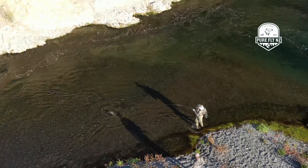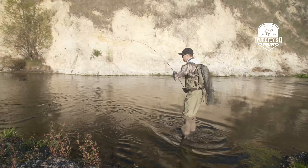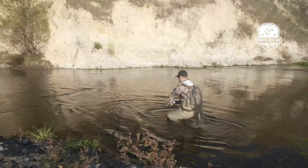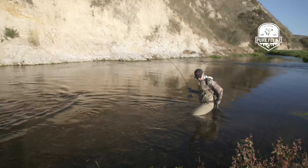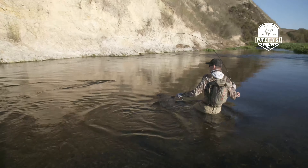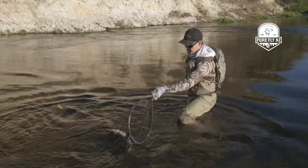Oh, nice clean flank to it — looks great. Still a little bit green but should be able to get a shot of them pretty soon. Just about ready. There we go — beautiful! That's a goodie, I'm happy with that.